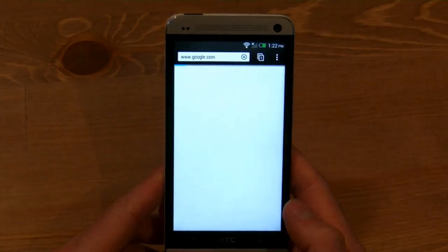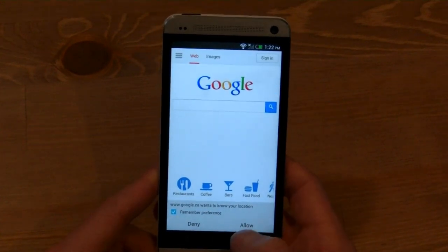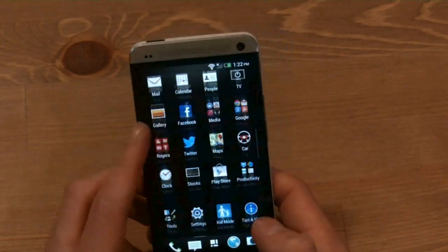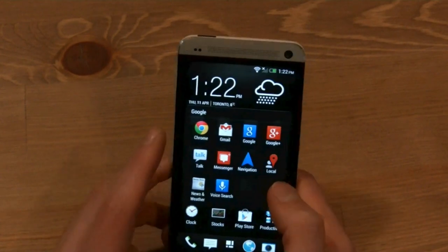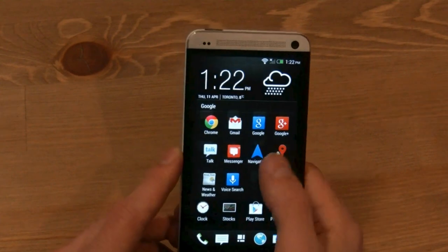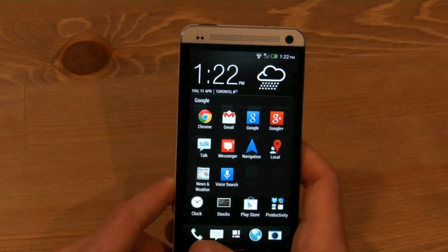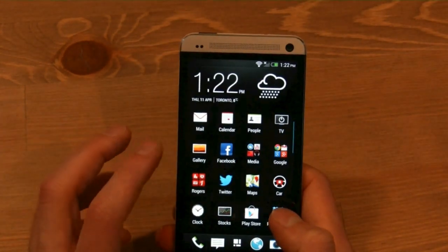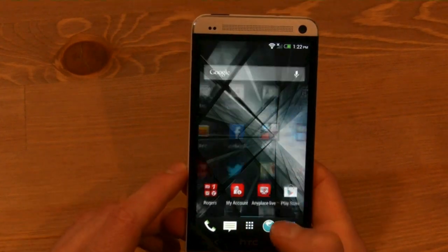Let's go into the browser. This is pretty much the default Google browser — it does come standard with Chrome. Facebook and Twitter are preinstalled. There's also a lot of other Google pre-installs, but they're not messy. One thing we really like is that none of the bloatware from Rogers is taking up your precious app tray — it's all within a single folder, which is really nice.